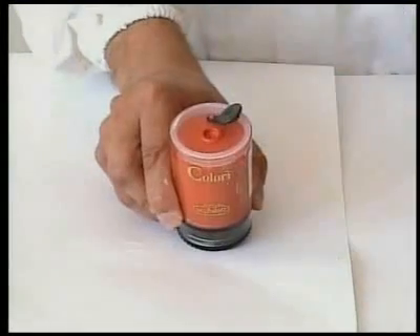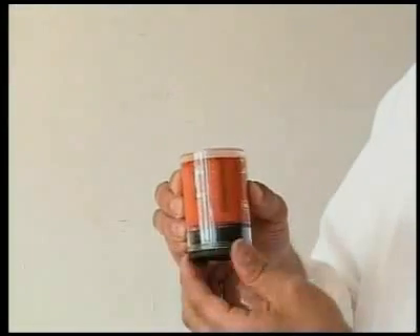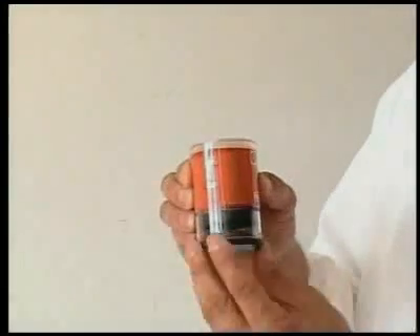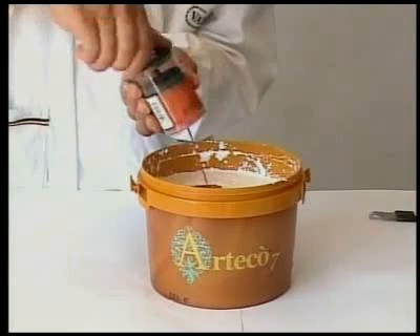Holding the Colori pack upwards, remove the stopper from the hole. Turn the toothed wheel clockwise, bringing the piston to the zero point to expel all the air. Add the right quantity to the Arteco 7 to obtain the desired colour.